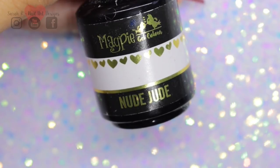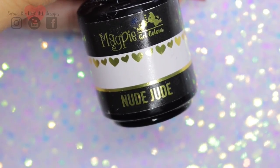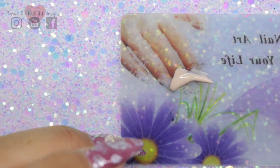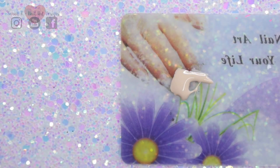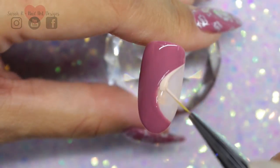The second color I'm using is Nude Jude, and this is going to be my background for the rose decal. Here I'm just decanting a little bit and then I'm going to fill in the gap with a liner brush.